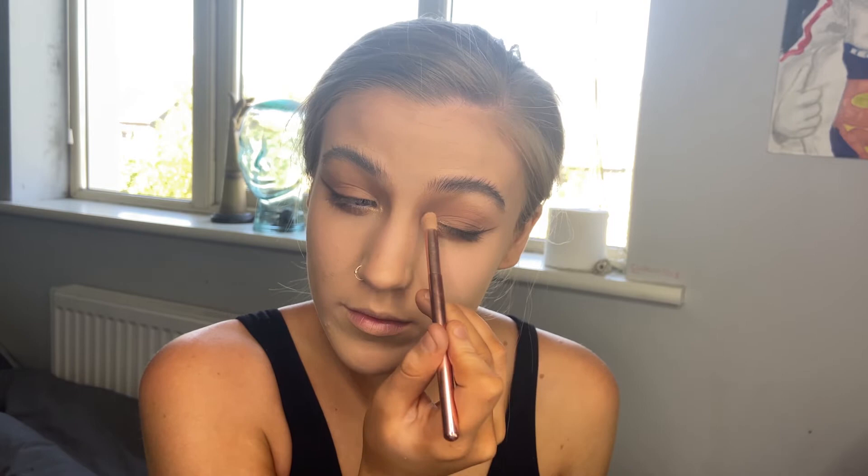Using Laura Geller Gilded Honey highlighter — if anybody knows of any highlighters that can top this one, please let me know, because I haven't been able to find anything better. Applying it now to the tip of the nose and bridge as well.